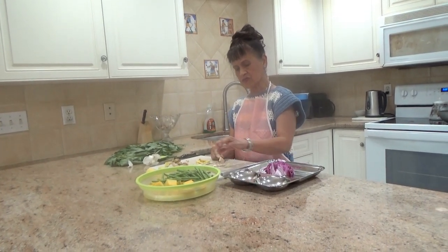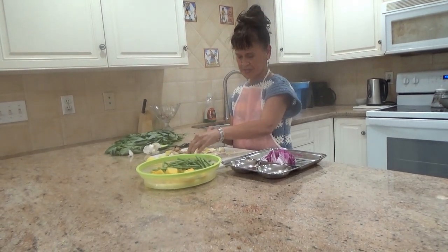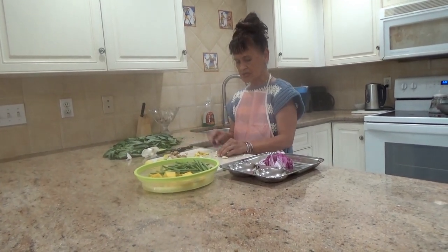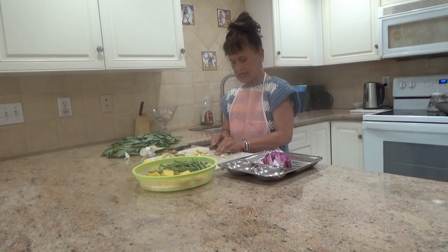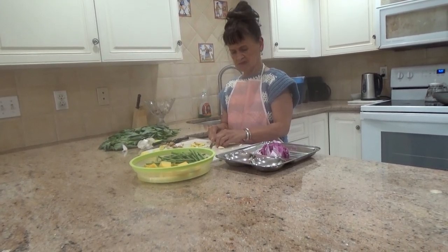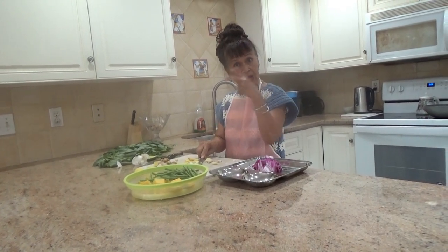And I have only three simple, very simple ingredients. I got garlic. Once I'm going to chop it a little bit, not really very small. I'm not that person who is really very meticulous with cooking. Sometimes I improvise.